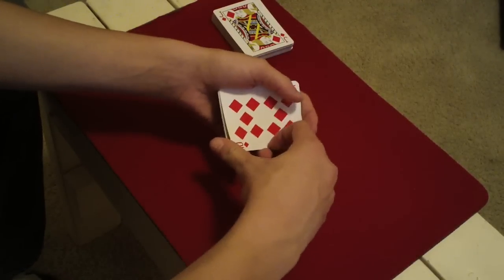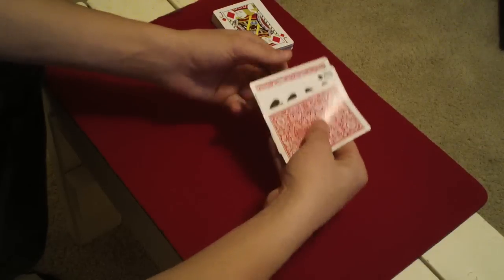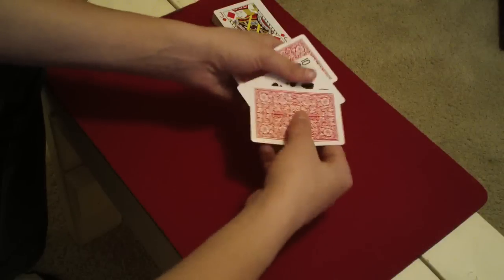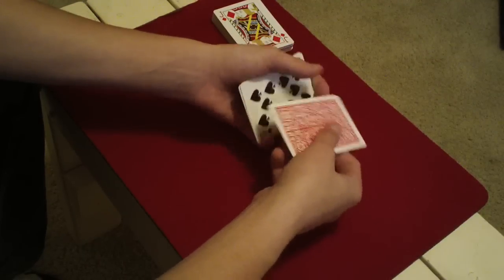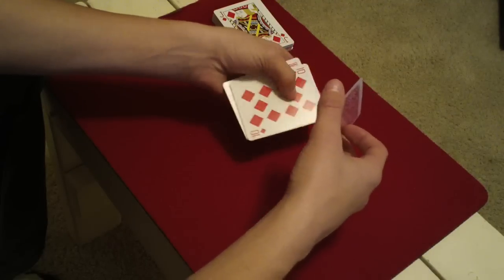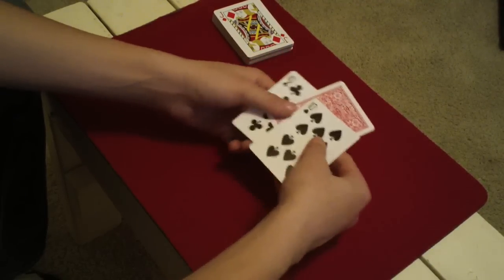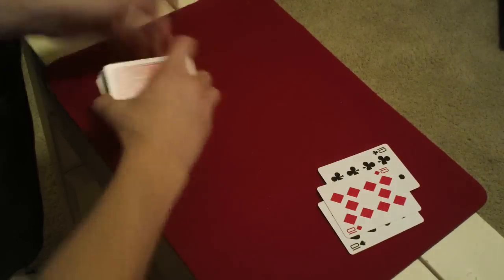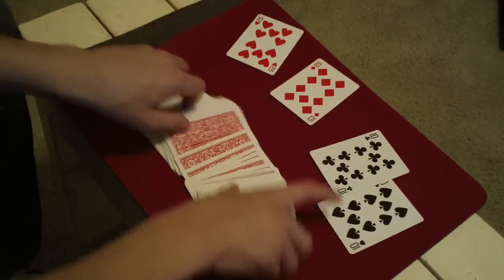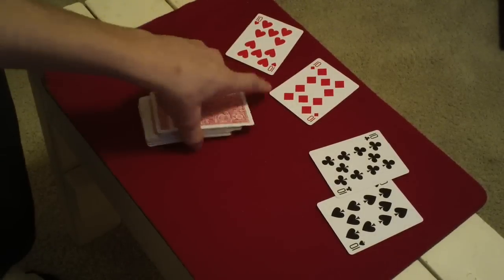Then do the turnover pass as you pass the cards through your hand, and pass them through. Say, 'Is that your card?' They say no. Reverse count the cards, get a pinky break under the top card, and secretly flip over the bottom two as you pass the cards through your hand. Then you have the black tens sandwiching their card, and in the middle of the deck is the ten of hearts face up. I hope you guys understood that — if you have any questions, let me know.